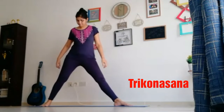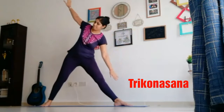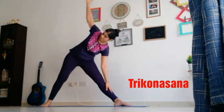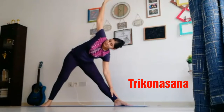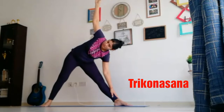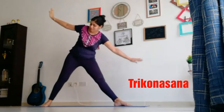Slowly bend to your left side, arm up. Three breaths: one, two, three. And now slowly come back.